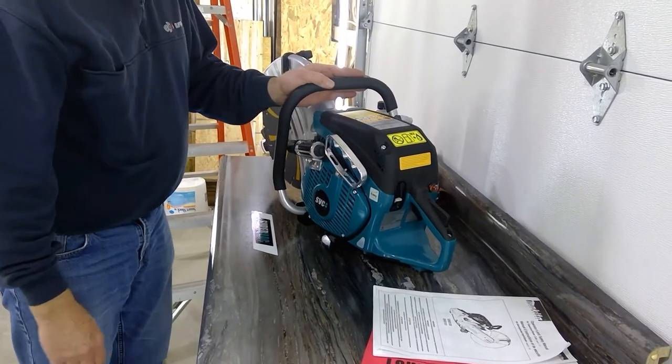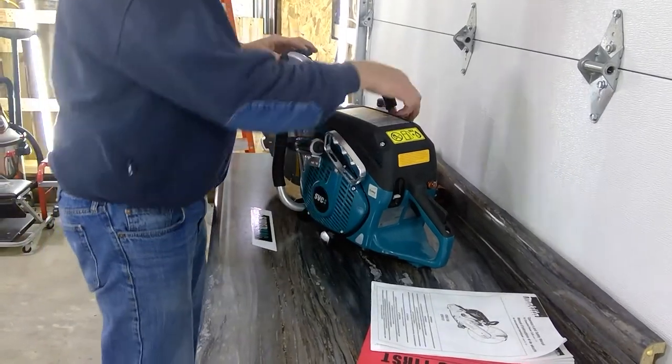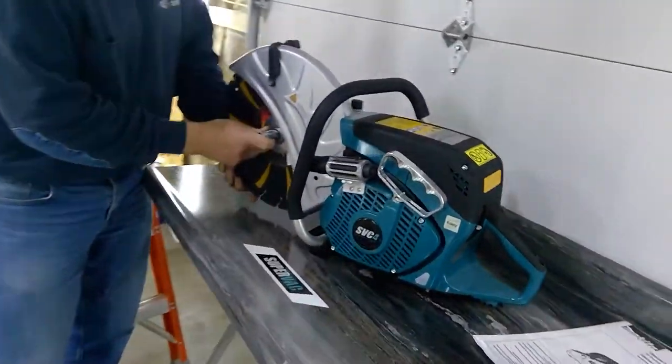Today we're going over the starting procedures for the SVC4 SuperVac cutoff saw. First, take your scrunch tool off the side. Check to make sure your blade is tight.